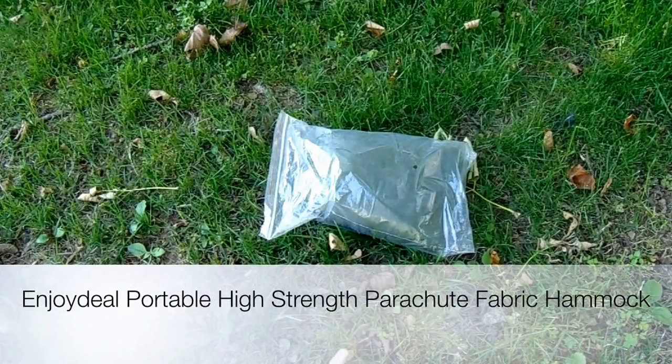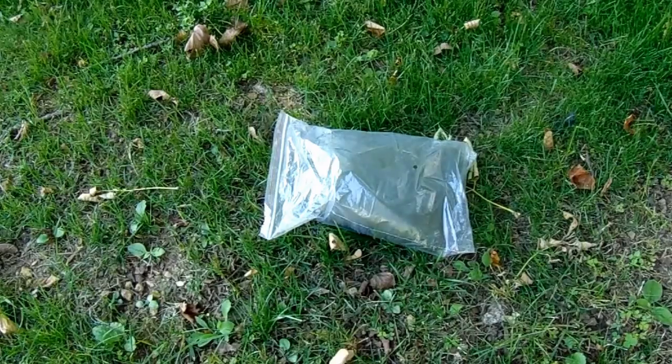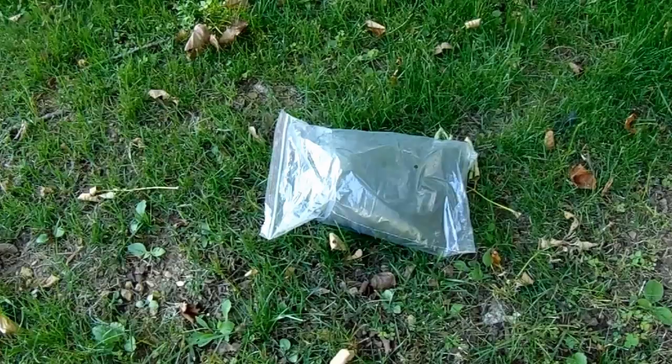Hi guys, I thought I'd do a quick first impression video of the Enjoy Deal Hammock Tent. It's not a Grand Trunk Skeeter Beater or an Ozark Mountain, certainly not a Hennessy or Warbonnet or anything like that. But I'm mostly a tent guy and I thought I'd try hammock tenting. I found this good deal — it was only about 19 bucks and I added it onto an Amazon order. This one is from Enjoy Deal, it's called the Enjoy Deal Portable Hammock.